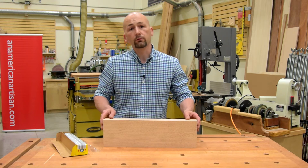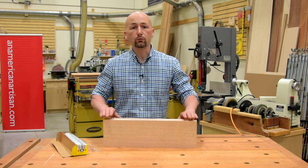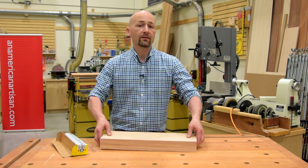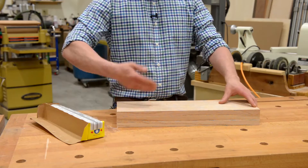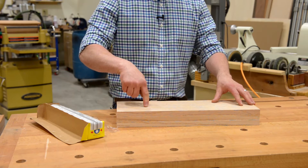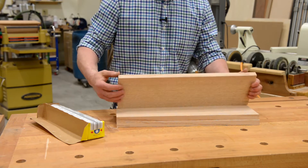These three boards of Rifson Red Oak are milled and sanded and ready to work on, but I don't have enough time to start my project. I guarantee that if I left them flat on the bench, the top board would cup. The reason being is that the top board is getting air on the top, but not on the underside.